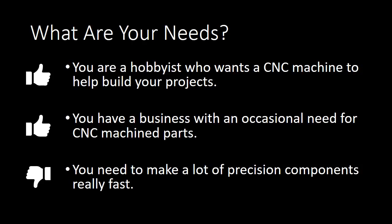If you are a hobbyist who wants a CNC machine to help build your projects, or you own a small business with an occasional need for CNC parts, you're probably a great candidate for a DIY CNC machine. But if you need to make a lot of precision components really fast, you're probably not a good candidate for DIY or an inexpensive factory-built machine — you probably need to spend a lot more and buy an industrial-grade CNC milling machine.